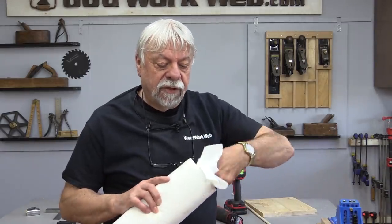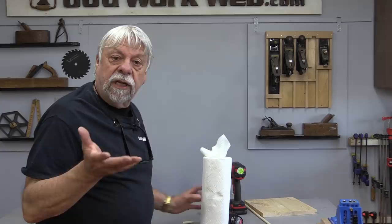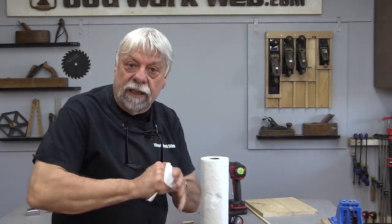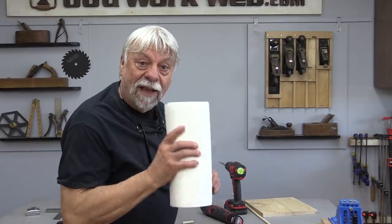A roll of paper towel in my shop lasts a long time because I prefer to use cloth towels whenever I can, but sometimes I need paper towels — usually when my hands have something sticky or runny on them. Paul from Oregon says: always leave a little piece of paper towel sticking out of the top of your roll. That way when your hands are sticky, you can just grab it and quickly clean your hands without fussing trying to tear towels off. That is such a great little tip, Paul — I love that.